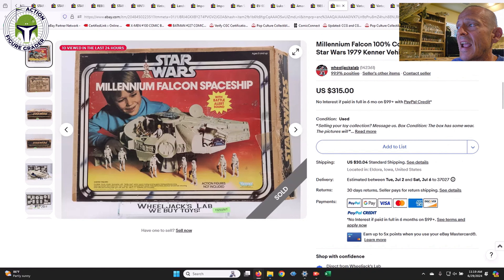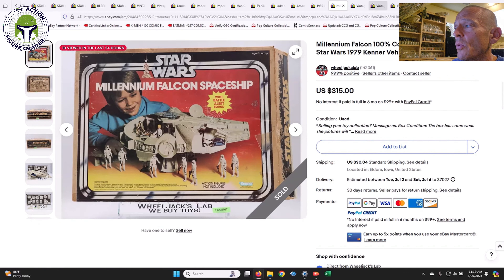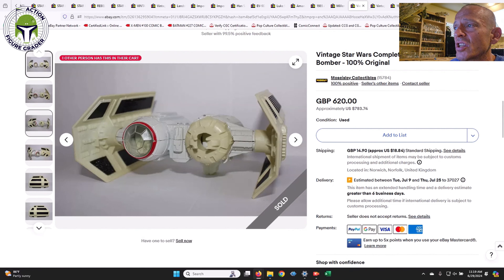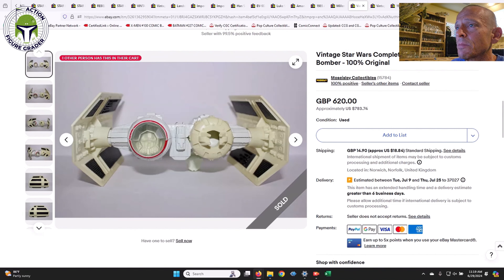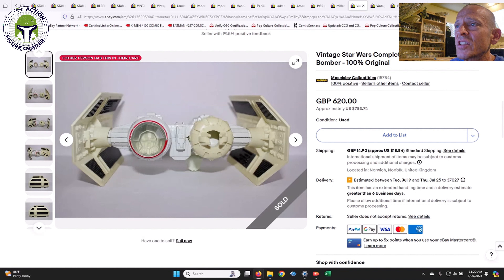On to some vehicles: we have the Millennium Falcon, 100% complete with working electronics and the box — the box was kind of tatty — and that sold for $315. It also included the Jedi training ball, which is a little tougher to find. We also had a die cast Imperial TIE Bomber — I would have been tempted if I'd seen it. Just a couple of scratches, probably an 80 or 75-plus overall. That's really the last big die cast I need. It sold for £620 ($783) in the UK — upper end of where I'd be willing to spend, but a very clean example with nice white paint and the expected yellowing to the wings.